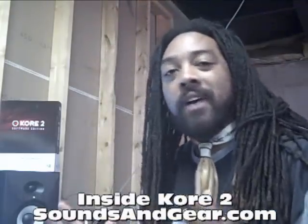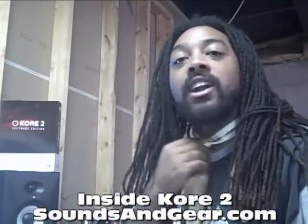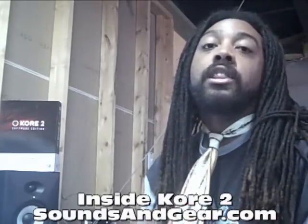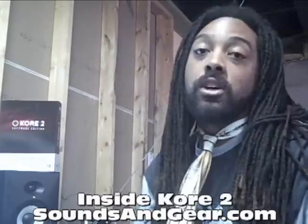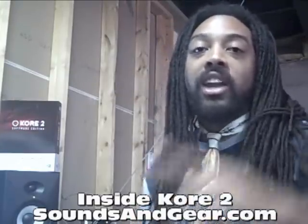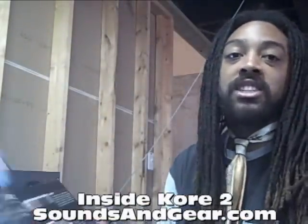Being at Native Instruments is such a fine establishment and a nice, reputable company. I figured I'd get a little bit more professional, so I threw on the tie for all the people that like the professional presentation. Today we're going to be looking at Kore 2, their next generation workstation.